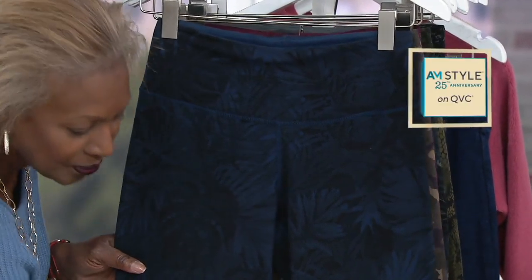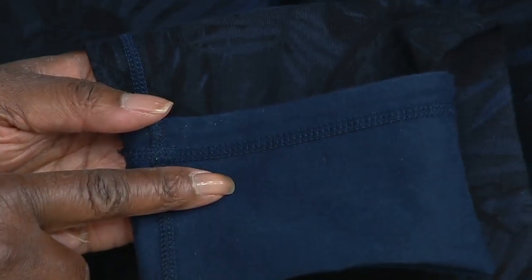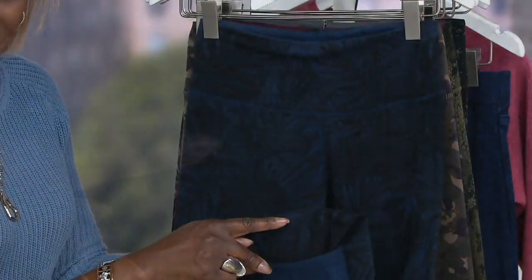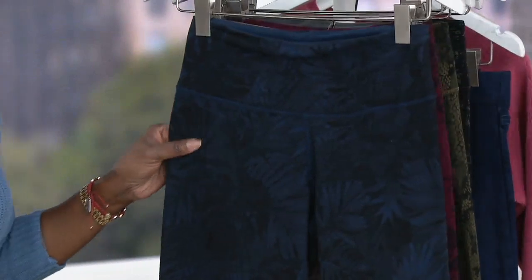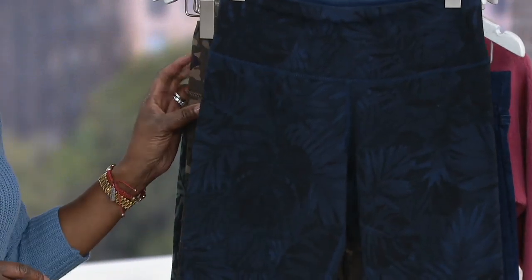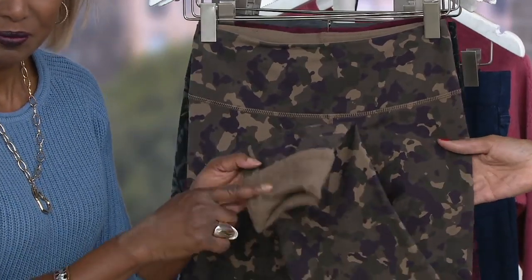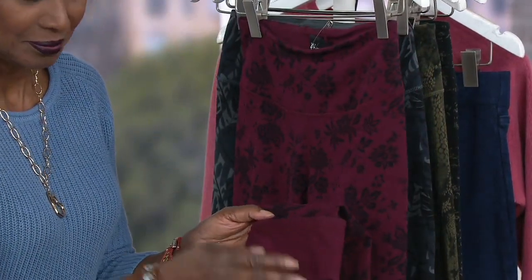The first color we're showing — I'll describe it the way you order it — is the ink leaf. So here's your navy, solid ink, and it reverses to that leaf print on the opposite side. And then we have stone camo: a solid stone pair of pants that reverses to your camo. And then the next one, Renee, this is your Merlot, and that's reversing to the brocade.